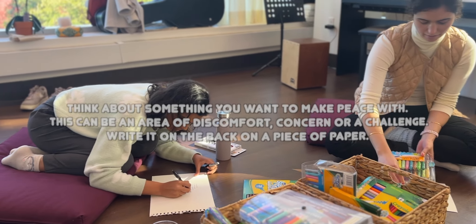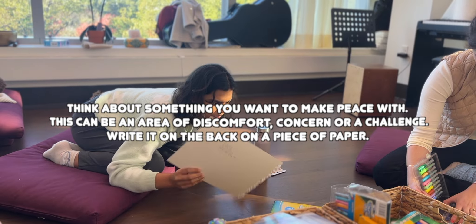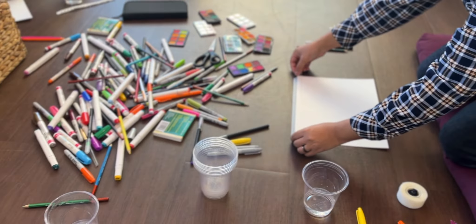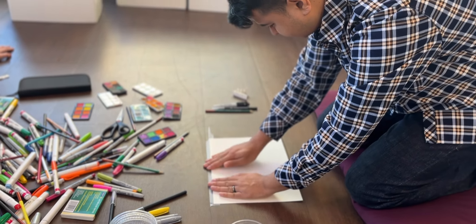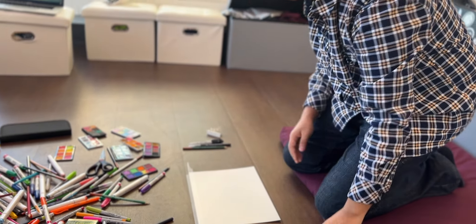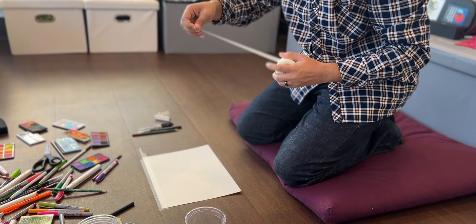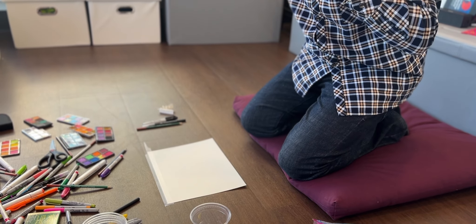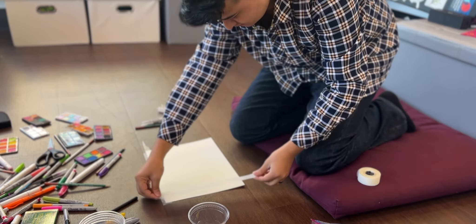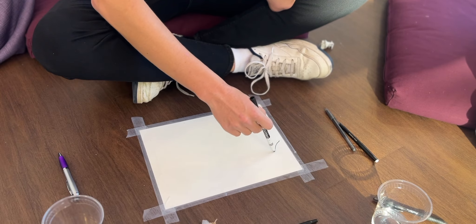The first step is to think about something you want to find peace with — consider an area of discomfort, concern, or challenge — and write that on the back of a piece of paper. I used watercolor paper because it absorbs all different types of mediums well. We'll be using watercolor and markers, and I also have acrylic paint. You can use whatever is available to you.